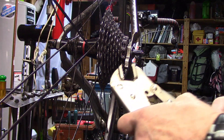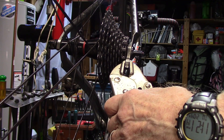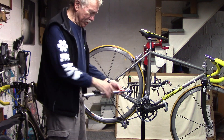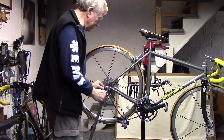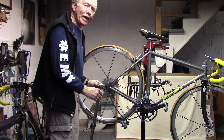In the old days, we used to take some vice grips and just bend the hanger and try to straighten it out, which would sort of hit or miss. Nowadays, your shop will use a hanger alignment tool, such as this one, to straighten out and align the rear derailleur hanger in a much more accurate way.